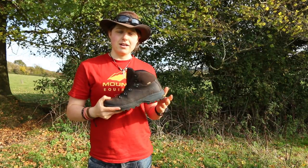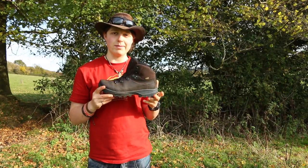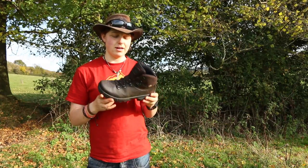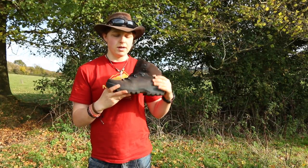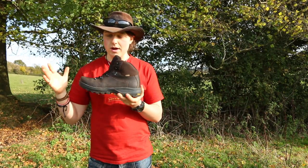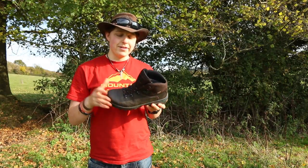This boot definitely is lightweight — I'm not sure of the exact weight, but for a hill or mountain walking boot, it certainly is lightweight. The main weight comes from the sole. Now the boot is sold as waterproof. I'm not actually sure what it's treated with — it's not eVent, it's not Gore-Tex, but it is sold as waterproof.